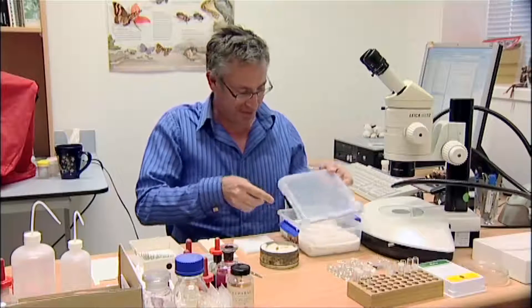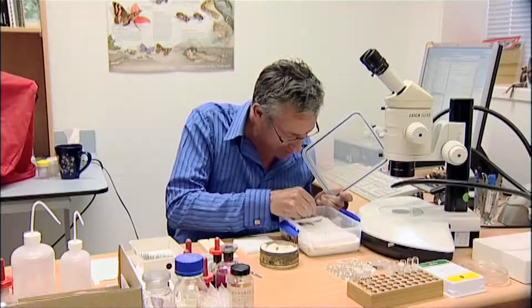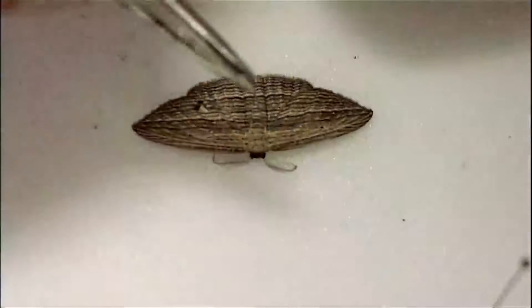I'm just going to take my moth out of the relaxing box. This is just an ordinary lunch box with some moistened tissue paper on the bottom, and this keeps the moth nice and floppy so that you can move the wings into position.